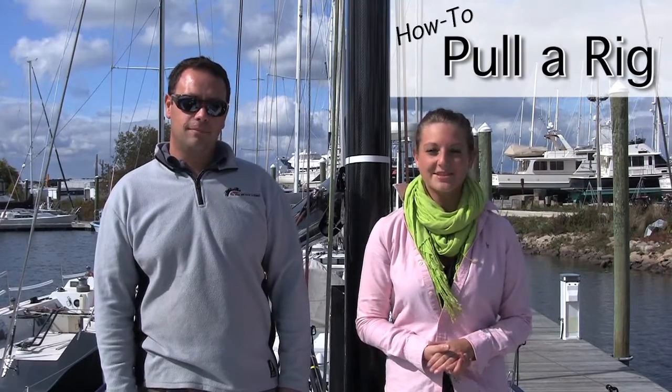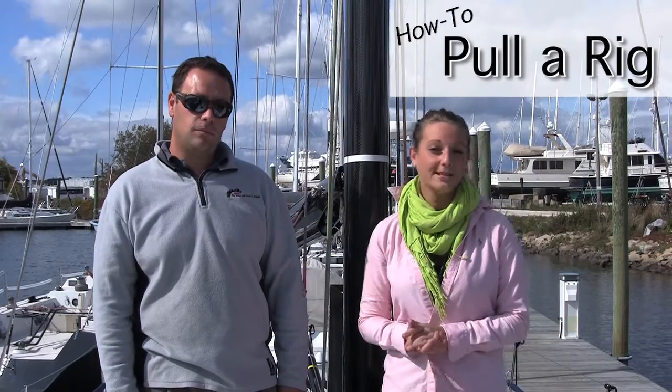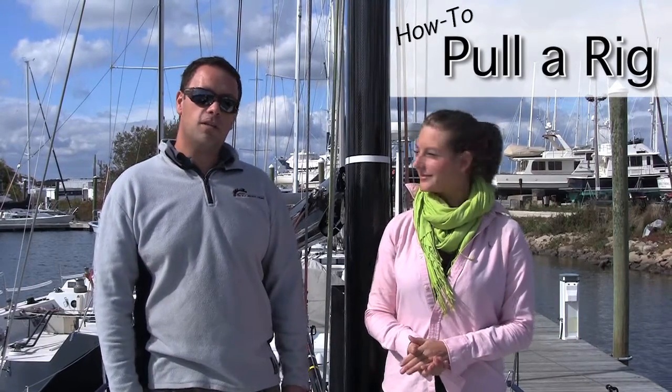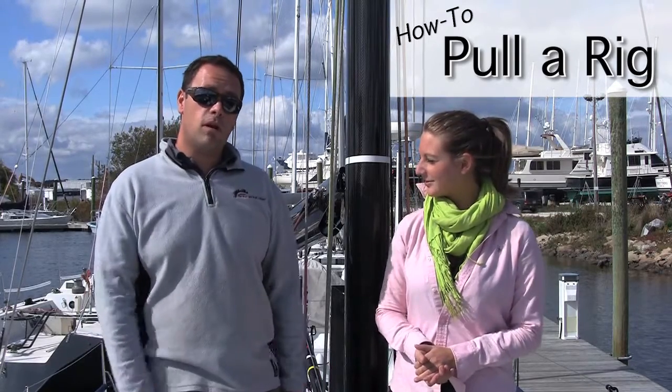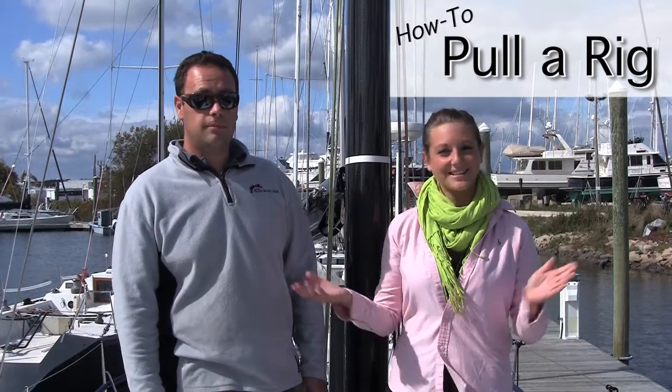Hi everyone, I'm Joanna from Jamestown Distributors, and this is Skip Matos, who's going to show us how to prep a rig for fall decommissioning on this Club Swan 42. We're going to go through all the steps necessary to get this rig ready to come out of the boat, but also better familiarize you with what you have, as well as save you money in the yard. Let's get started.